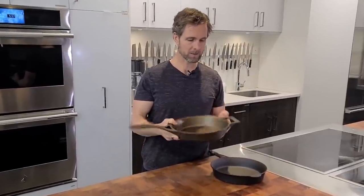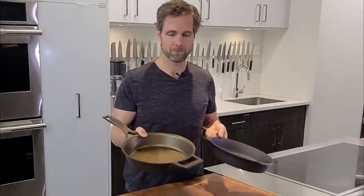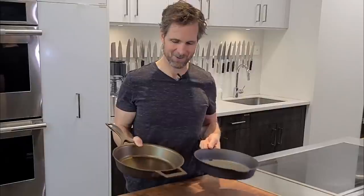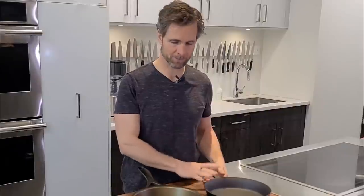When I first got this out of the box, I was really happy to see that it was actually quite different from the Field. These pans are still made out of cast iron, of course, and they're similar in that sense. But there are some interesting things in the Stargazer where Field is a very simplistic pan.